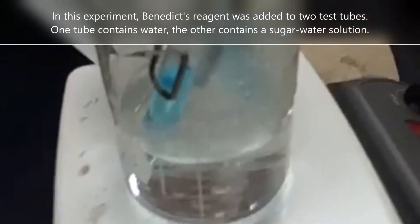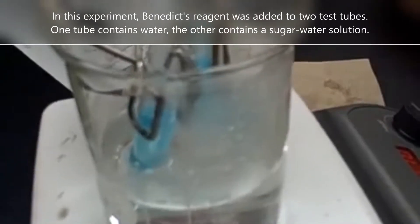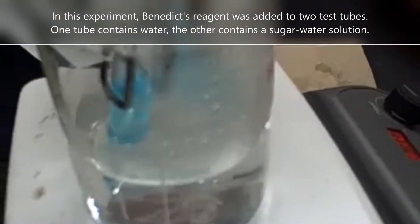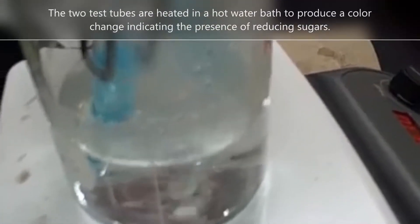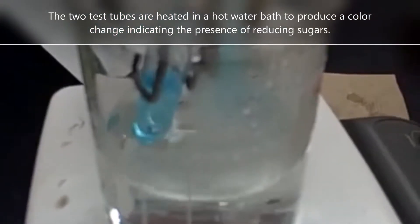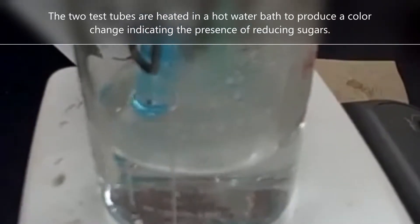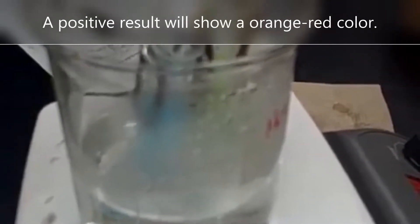We should, as it heats, start to see a color change for our positive test. Think of the positive test of this one. It's turning green. Okay, it has a little bit longer to go to really see the change. There it is.